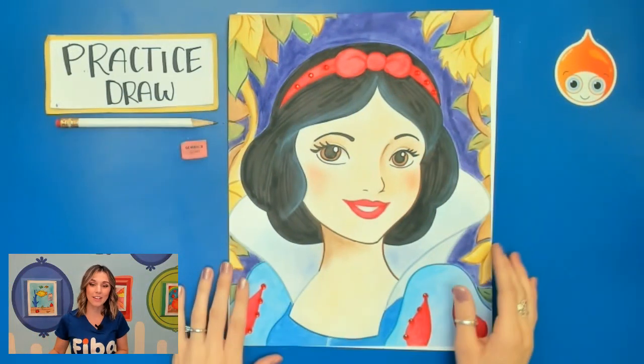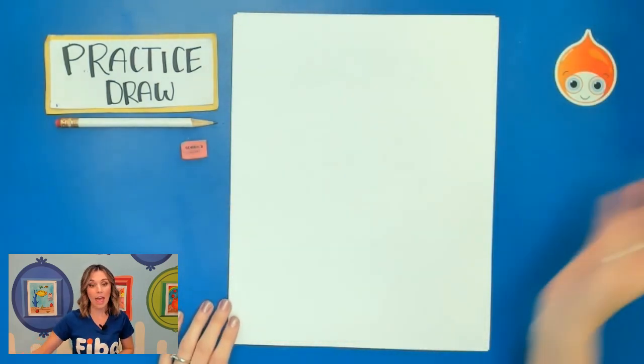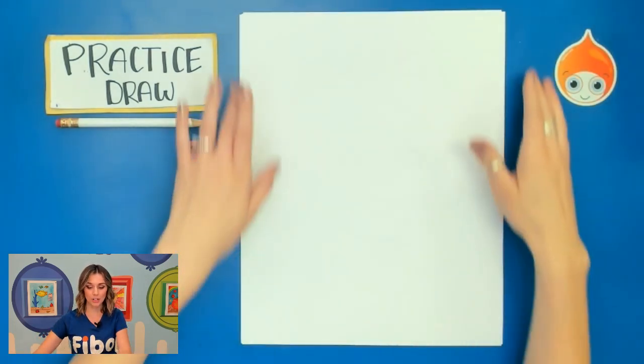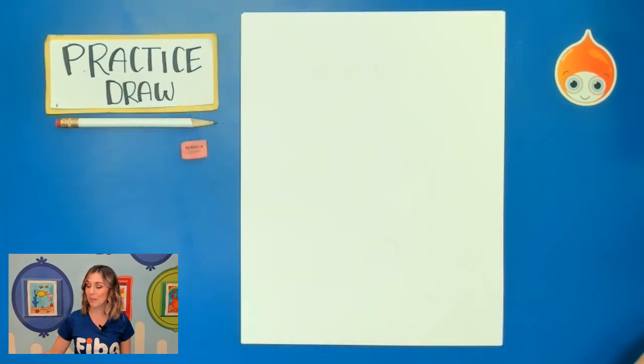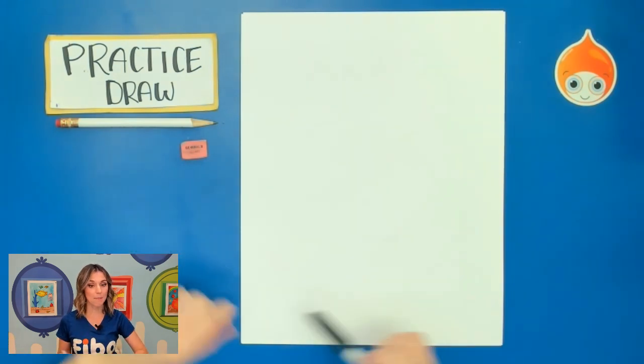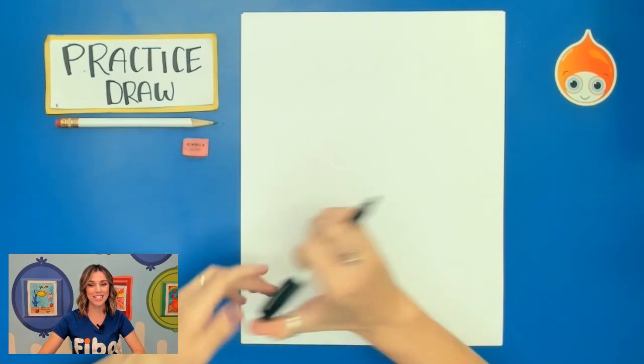Here we have Snow White from Snow White and the Seven Dwarves. Let's go ahead and get started with our practice draw. For our practice draw I want you to make sure that your paper is tall up and down, which means vertical. I also want you to use a pencil with your eraser, but I'll be using a Sharpie so you can see my lines.